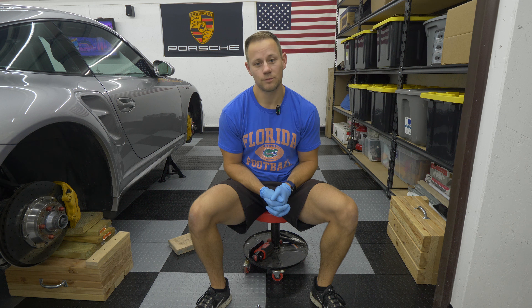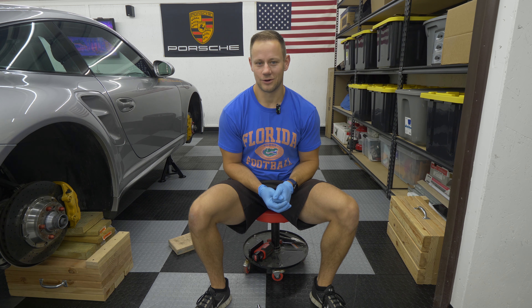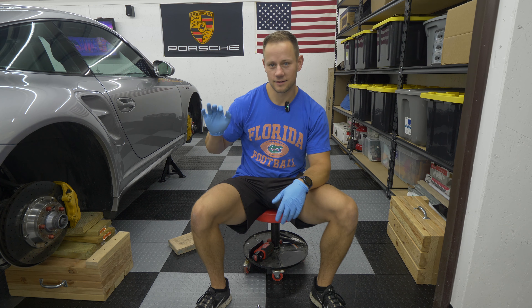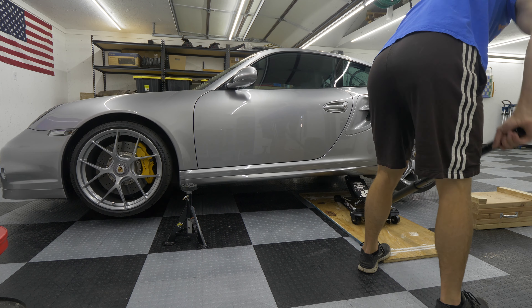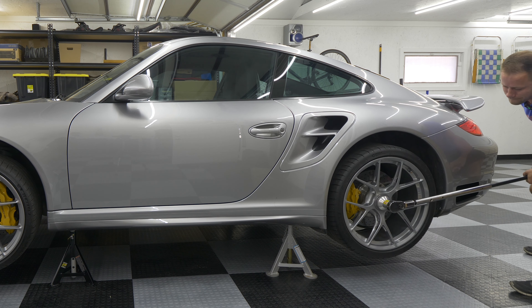It's actually a pretty simple job, surprisingly. It's no different than a lot of other brake jobs out there. Replacing the pads is very simple. You're only going to need a couple of things. Obviously you need to get the car off the ground and remove the wheels. I have a video for each of those things separate from this, so if you don't know what you're doing there, go back, watch those videos and then come back here.